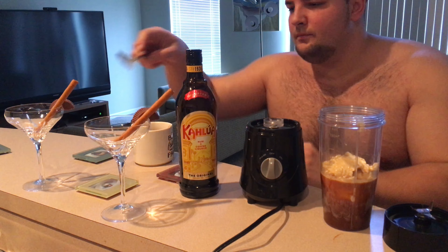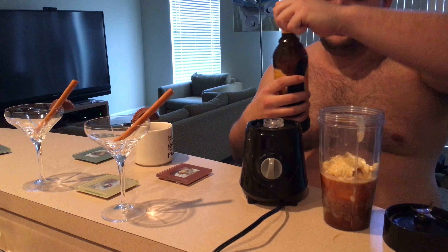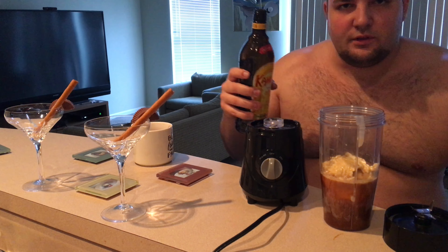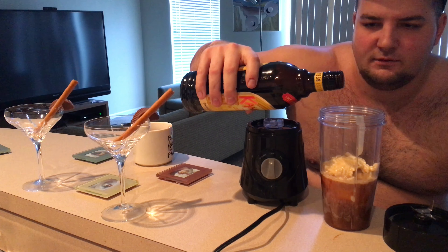Today I'm going to show you how to make a coffee ice cream drink with Kahlua, Reese's peanut butter cup, and a chocolate straw. It's pretty simple — you just want to start preparing it by...